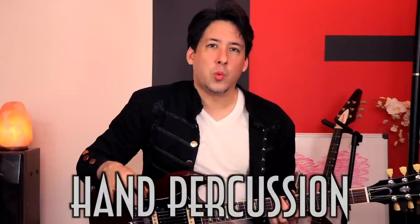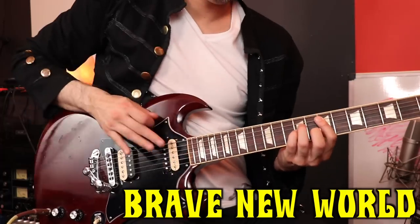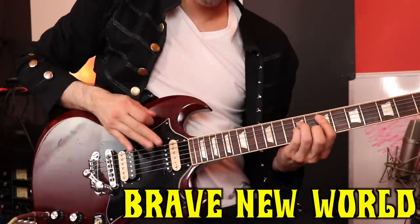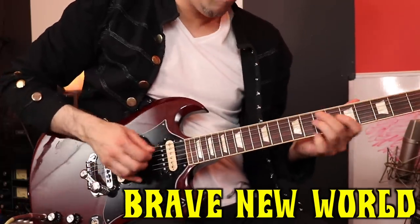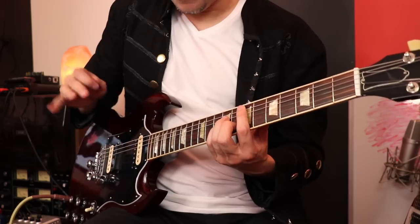I was listening to Brave New World and all of a sudden I hear like this percussive sound happening. And I couldn't tell if it was him doing it or the bass player. So I watched a video and I watched his hand, and he's basically just kind of playing drums on the strings for part of the riff. I kind of do something like that, but I do more harmonics when I do the percussive part.